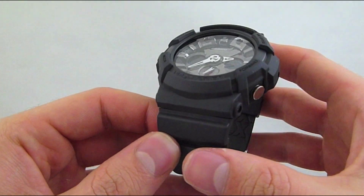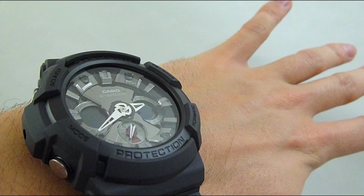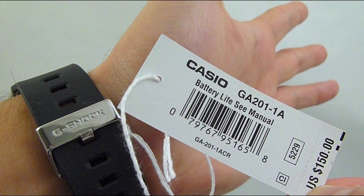For all your Casio G-Shock needs and special pricing, please check out TQDiamonds.com, and we appreciate you taking the time today to unbox the Casio G-Shock GA-201-1A with us. Thank you.